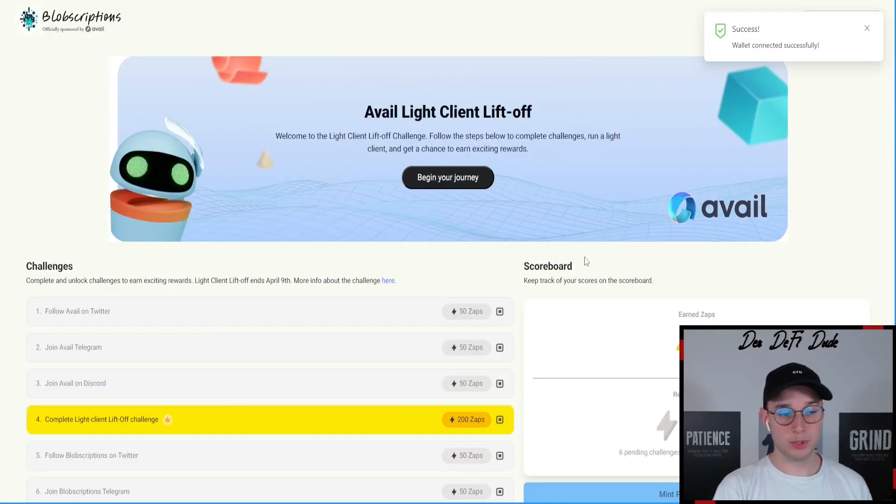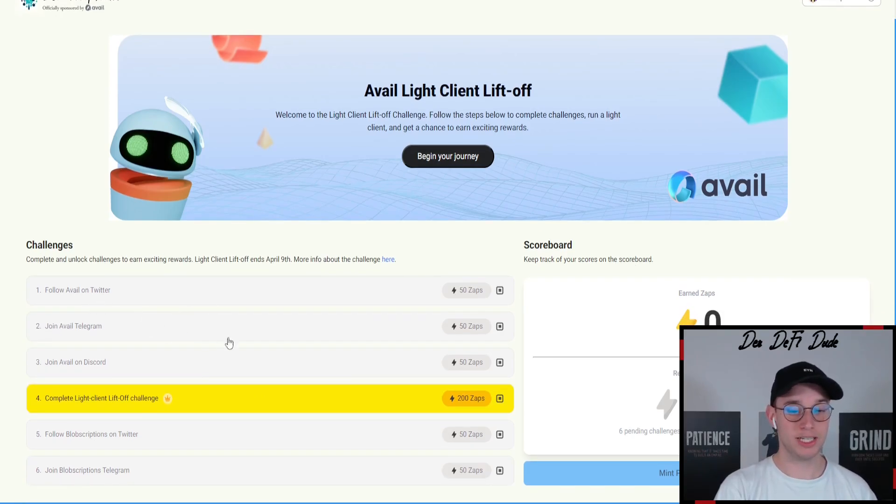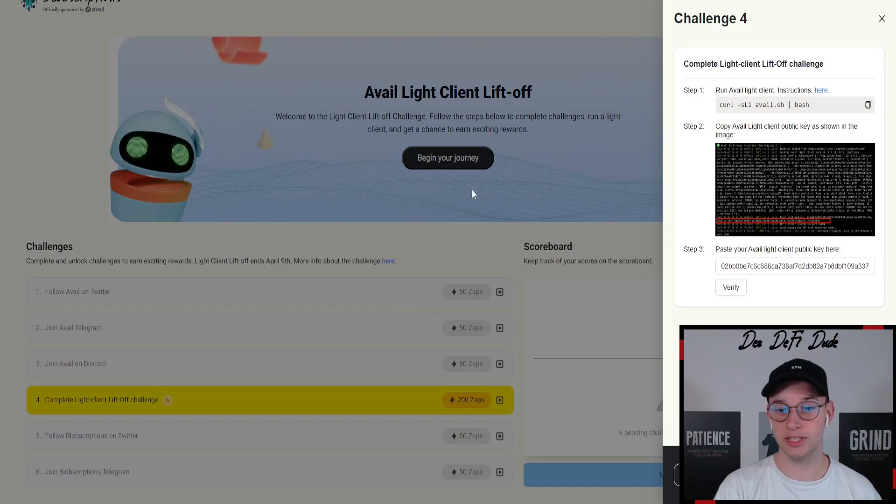Once your wallet is connected, you can see there are a few tasks we want to do to mint this participation NFT, which slightly hides behind my face cam — it's the blue button down here. You just want to follow Avail on Twitter, connect your Twitter account as well as your Discord and Telegram. If you did all those steps, the fourth step is the most important one, which says 'complete light client lift off challenge.' If we click on that, you can see what we have to do — we have to run a few commands and then in the end we get a public key which we have to verify.